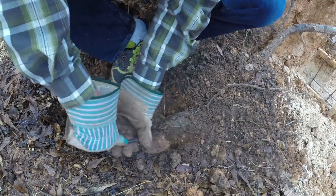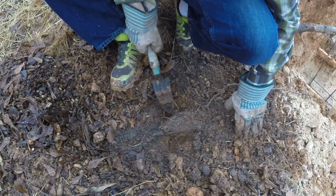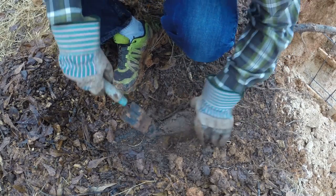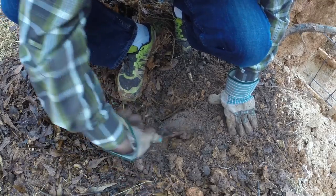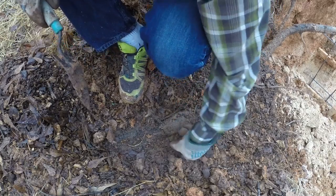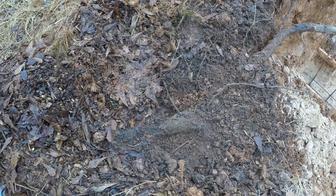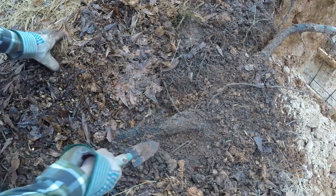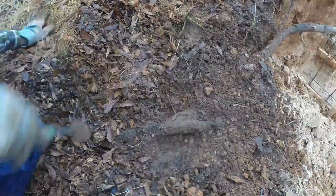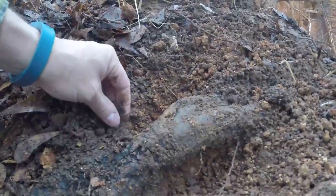The trowel is a little beat up. I only have my loppers with me — I don't have a saw, which might have been a better option. Let me make sure I can get around this. Should be able to get around there. Let's just confirm it's one root. I've got a clear path underneath this.